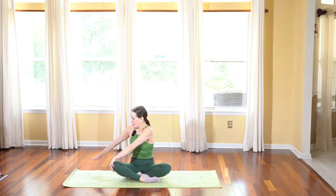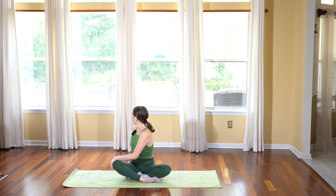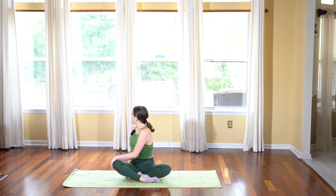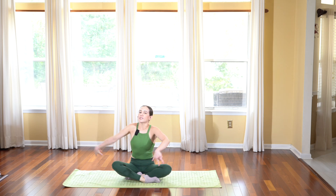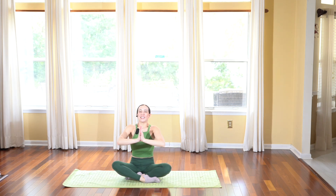Drop your left hand down, right hand back behind you. Take a deep breath and as you grow tall, exhale twist from your belly button and look back behind you, letting your hips open out, relaxing the shoulders. Deep breath in, long breath out. Let's slowly untwist, reach your arms up towards the sky, and exhale take your hands in front of your heart in prayer.